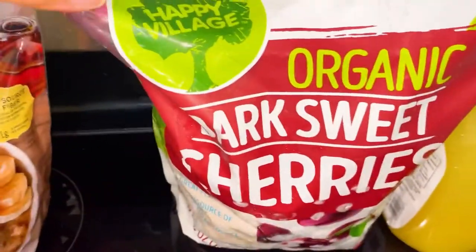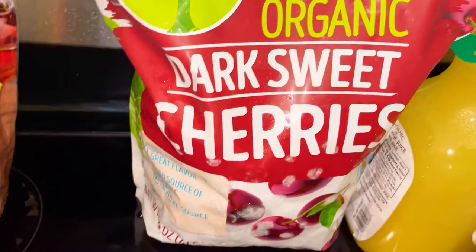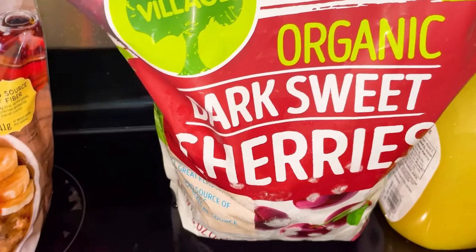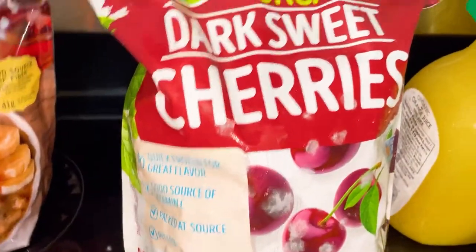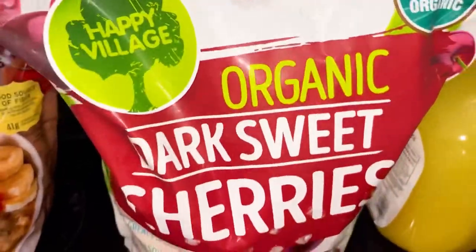These are something I'm super excited about — the organic dark sweet cherries. These are delicious. I always get cherries from Whole Foods and Trader Joe's when I don't get these, and quite honestly these are a lot better. I'm really excited about these. They were like $10 though, but they last a long time.